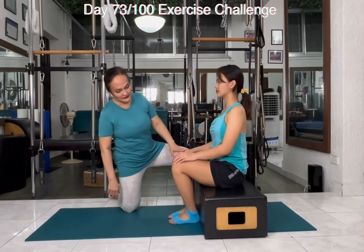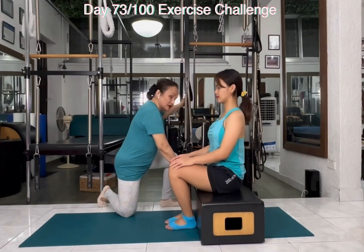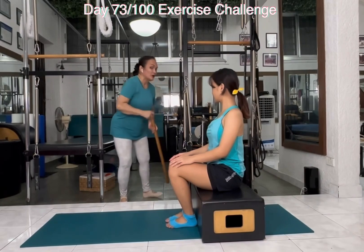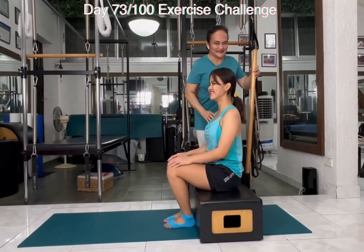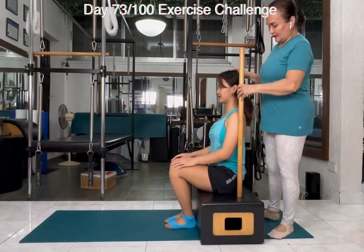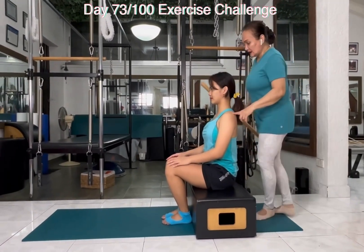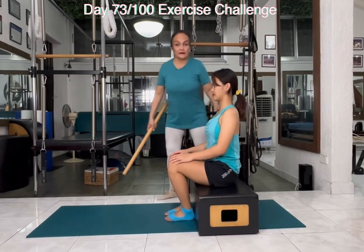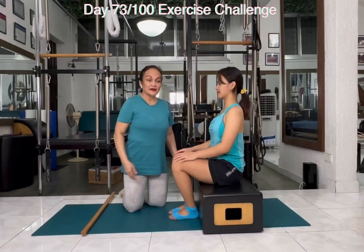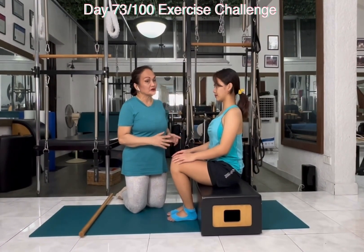I will ask Carmela to sit here, vertical and neutral. When we say vertical and neutral, what do we mean by that? I have here a pole — not to hit her with — to align her bones. So she's sitting tall and vertical. How do you know that you're sitting vertical and neutral? By asking her to sit on top of her sit bone. This is vertical and neutral. When you sit vertical and neutral, you can breathe better.